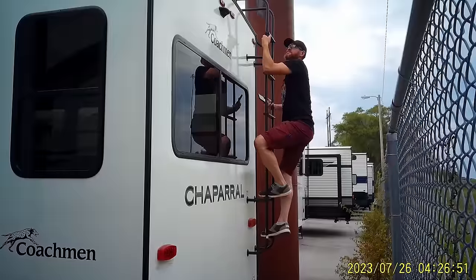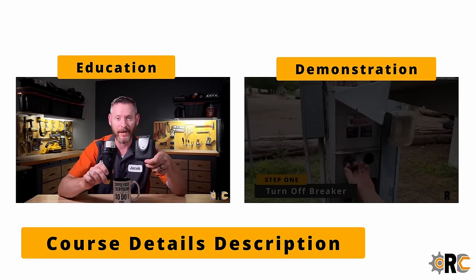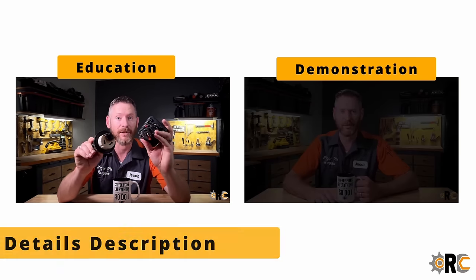If you're new here, my name is Jacob, certified technician, and I go undercover to review RVs. I have both a free and a paid RV shopping course, plus a tool-free RV maintenance course that will help you avoid some of the most expensive and common repairs.